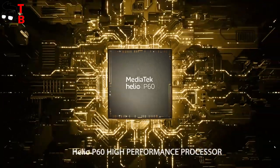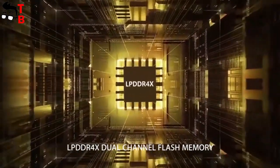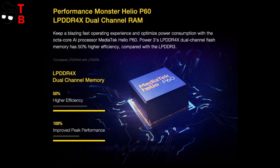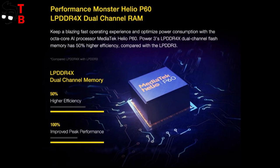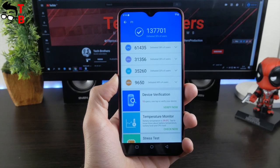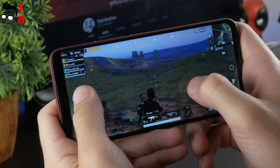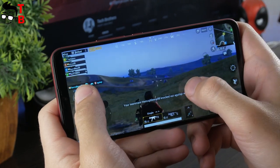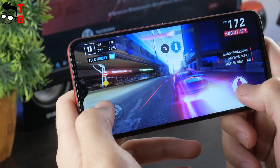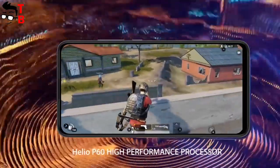Umidigi Power 3 is a budget phone, and it has a Helio P60 chipset, 4GB of RAM, and 64GB of internal memory. Mobile devices on the Helio P60 chipset, for example Umidigi F1 Play, score about 140,000 points in Antutu. You can watch our video with a performance test of Umidigi F1 Play by the link in the description. The new Umidigi Power 3 will have similar performance.